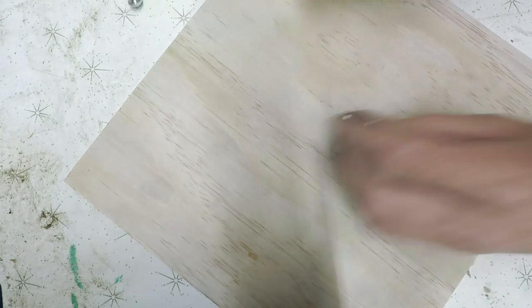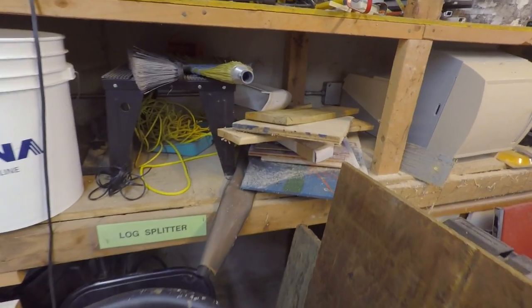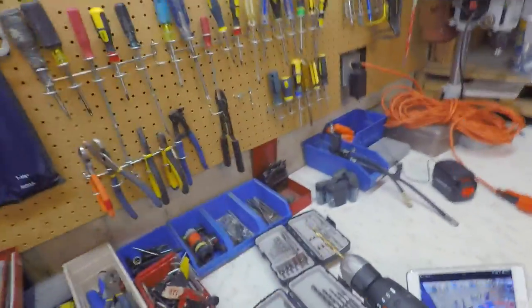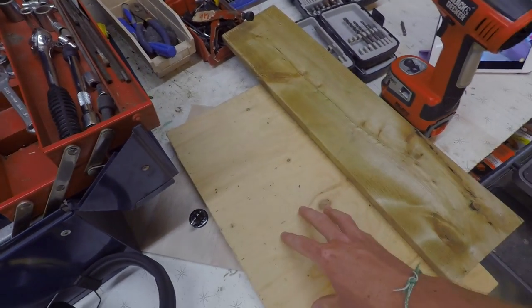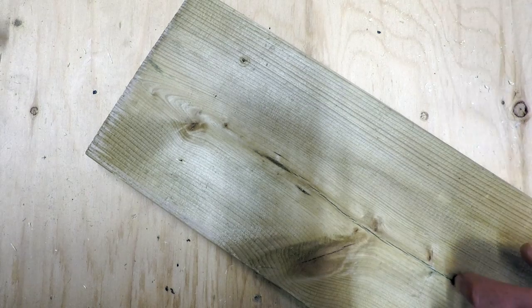Now we need to grab a quarter-inch drill bit — I have one. Then we're going to need some wood. This piece here is going to serve as the top mount, and it'll also protect the table from being drilled through.